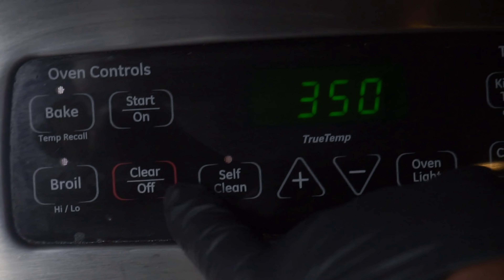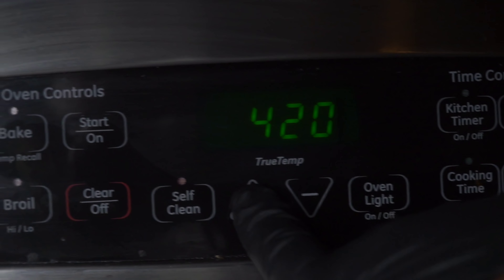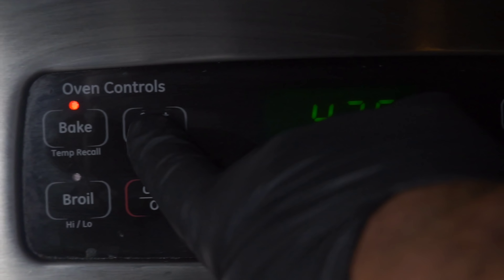Now we're going to set our oven temperature to 425 degrees. Some of y'all saying that's too high — no, it's not. 425 degrees. Go ahead and preheat your oven.